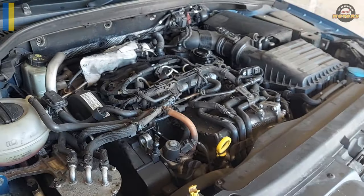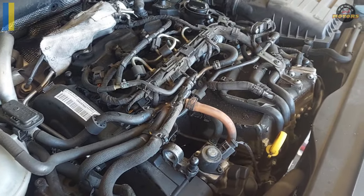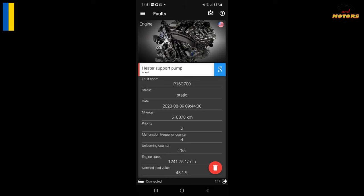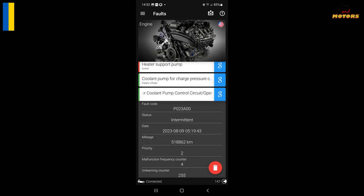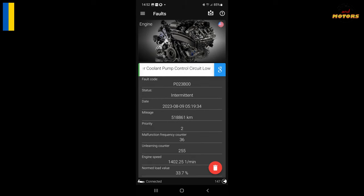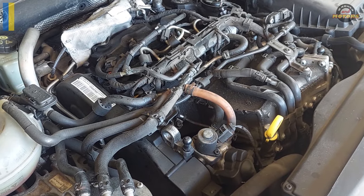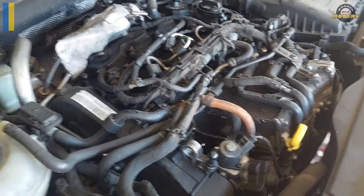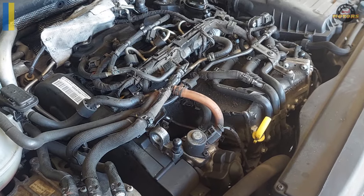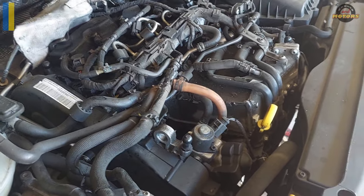Hi guys. 2016 Skoda Octavia 1.6 TDI just started getting two main errors with some additional ones. Charge pump failure and heater support pump failure. Maybe they don't normally come together but I have them both. I've listed the fault codes in the description and the video name, so that's how you found this video.